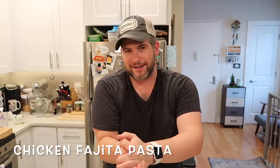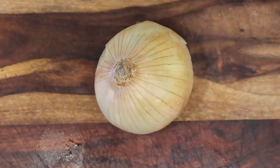Making this is no challenge at all — it couldn't be easier. So let's go right to the Instant Pot and make some of the most amazing creamy chicken fajita pasta you've ever had. Maybe the first time you've ever had it in your life. Let's go.